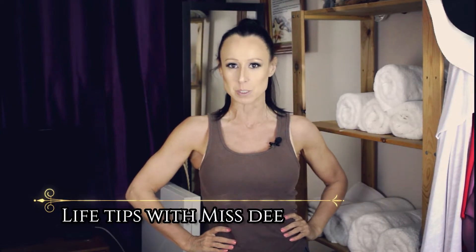Hello my lovies! How is everyone today? I just want to say a great big welcome to all my brand new subscribers. Thank you so much. Your love and support means the world to me and I hope you feel my love and support as well.